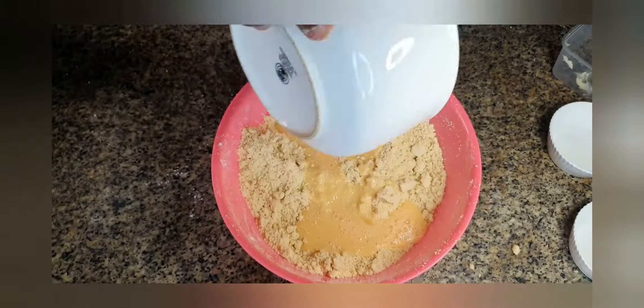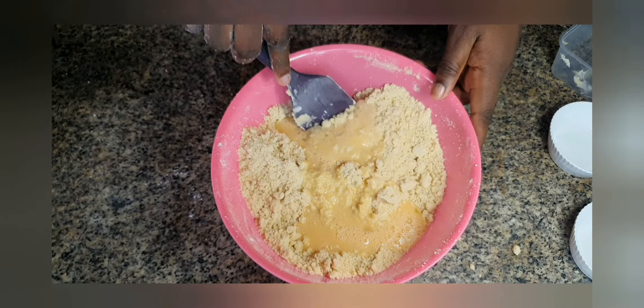Adding in the eggs now, mix it together. We're going to knead it with our hands until all the dough is formed and everything comes together in one lump. Then we're going to set it aside. When we're done mixing the dough, cover it up and keep it to one side.